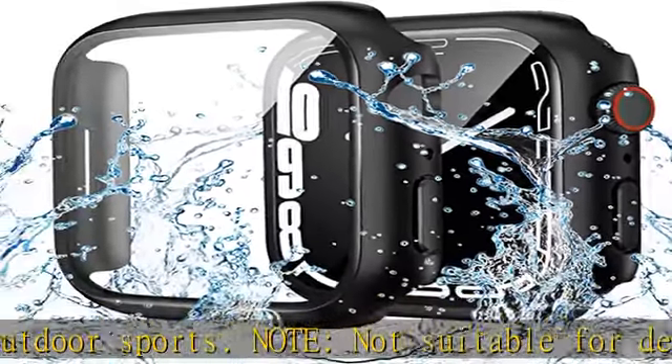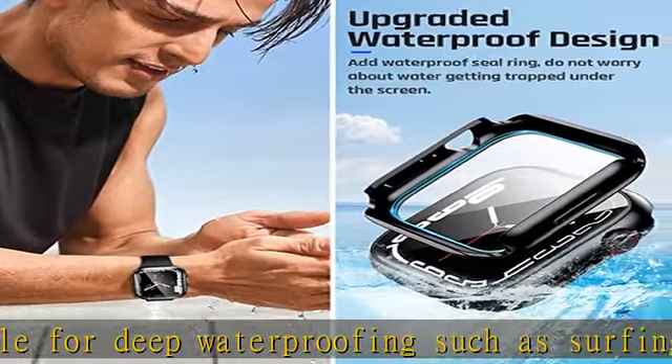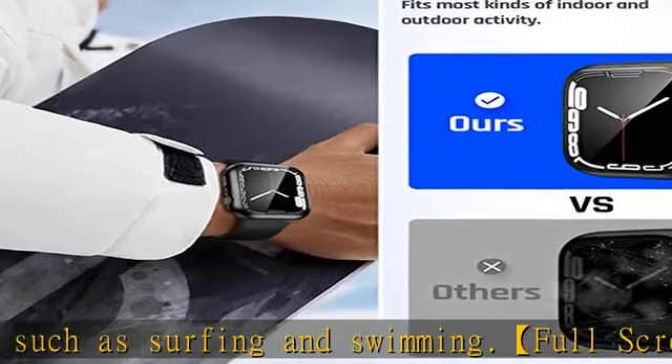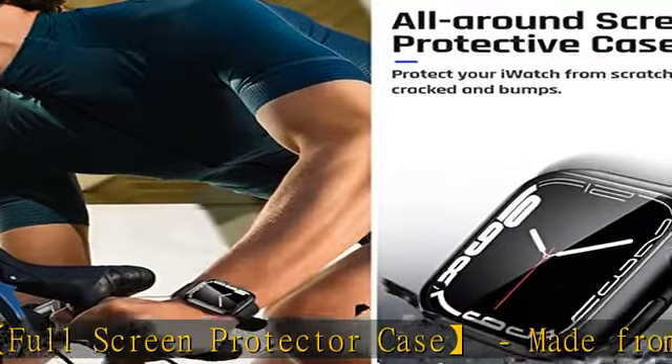What you get: 1x Apple Watch case 44mm, 1x cleaning kit. If you find any scratches, cracks, damages, or any quality-related issues, please do not hesitate to contact us and we will solve it for you within 24 hours.